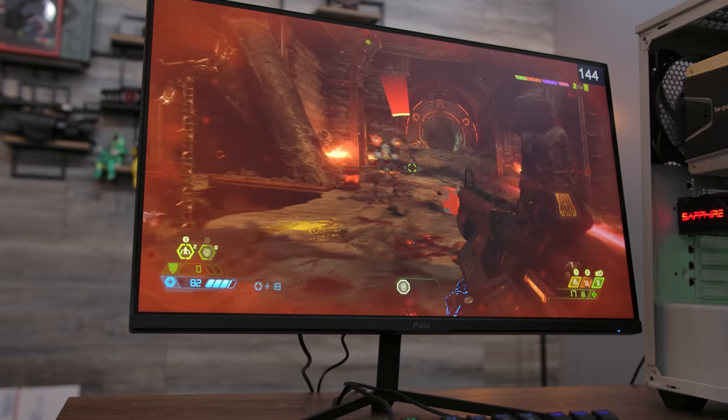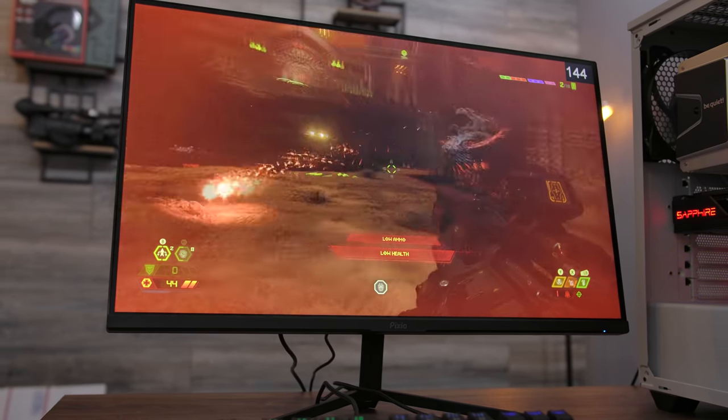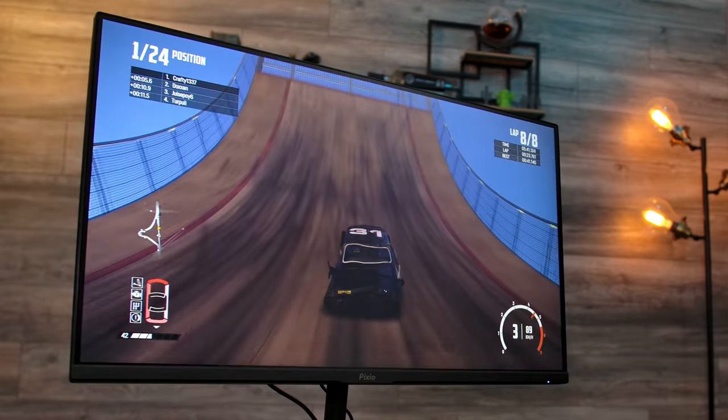Being an IPS panel, the viewing angles are exceptional, especially top to bottom. Side to side, you do lose quite a bit of brightness around 30 degrees or so. But tilting the monitor up and down, you'd be hard-pressed to find any difference throughout its entire range of motion. Considering its $169 price point, the PX248P is fairly bright, coming in at 400 nits, and is consistent throughout its entire display.